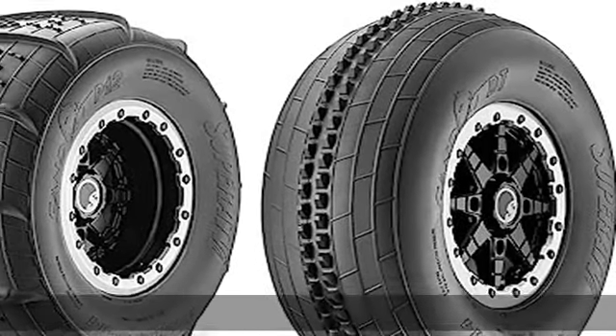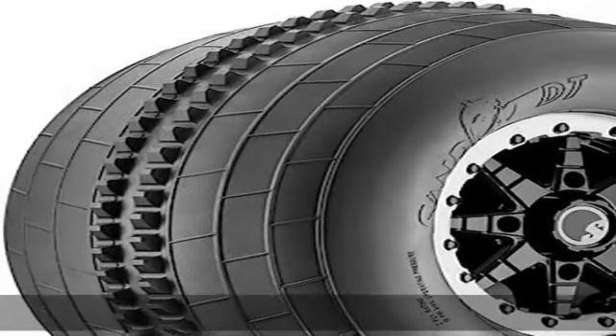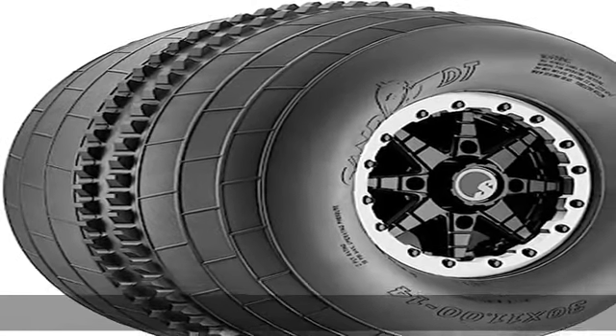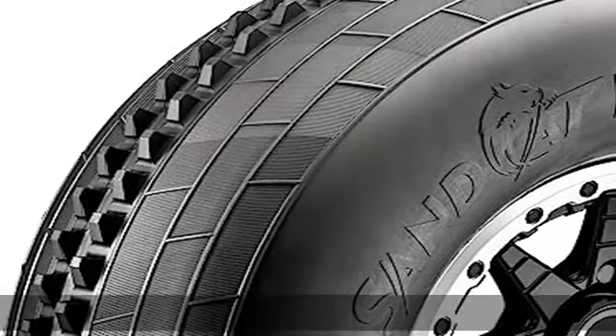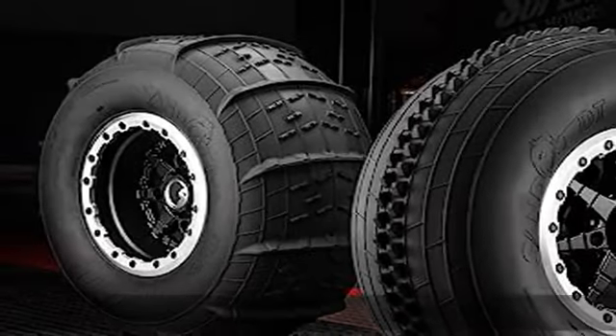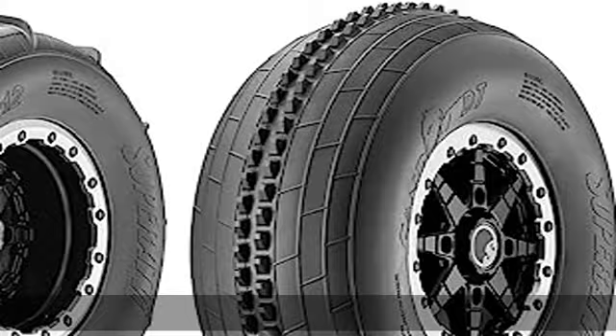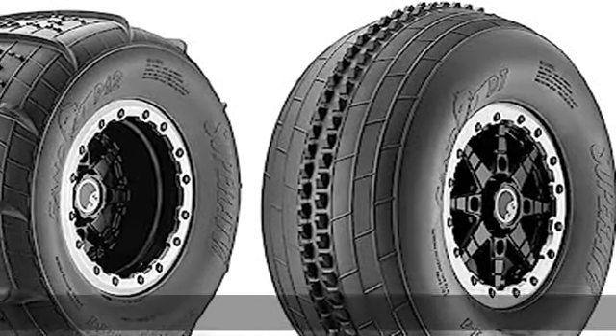Fits compatible with UTV/ATV. Includes two front and two rear 30 SandCat tires — set of four tires total. Hit the dunes like a sand cat.